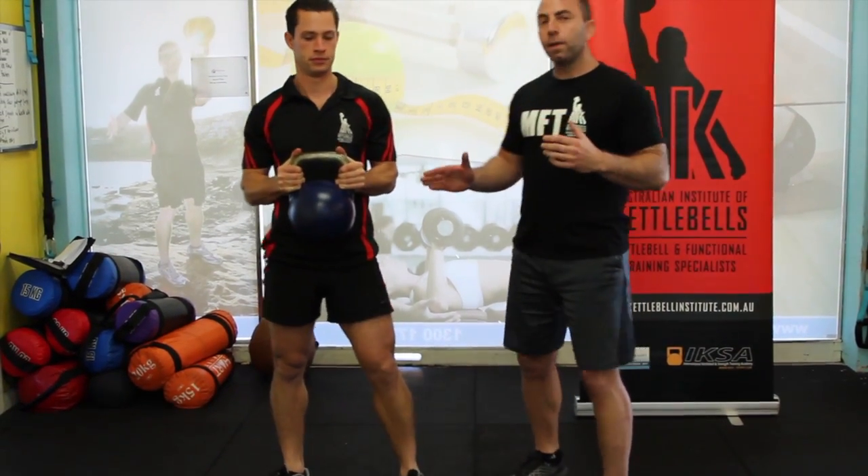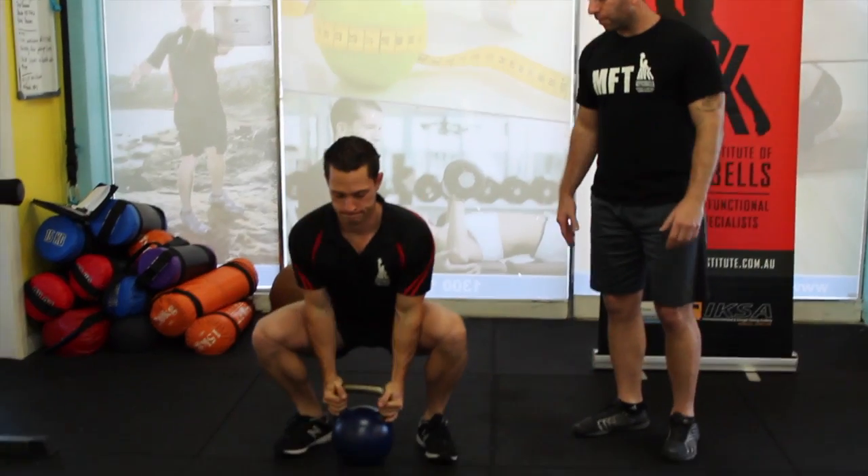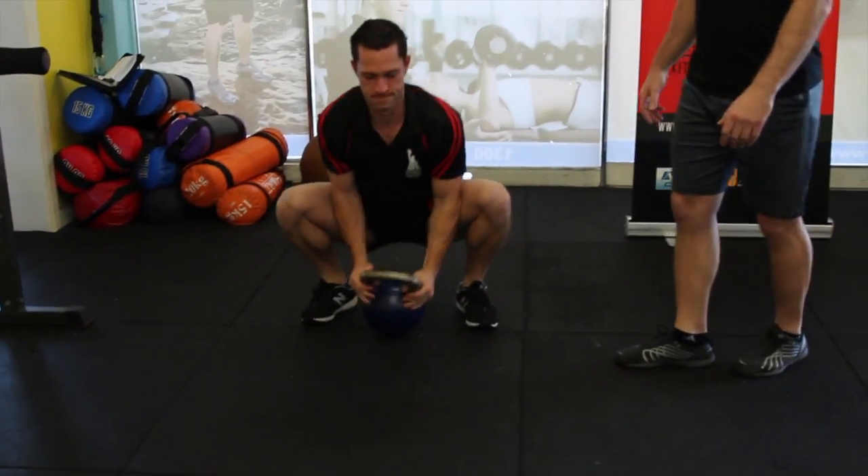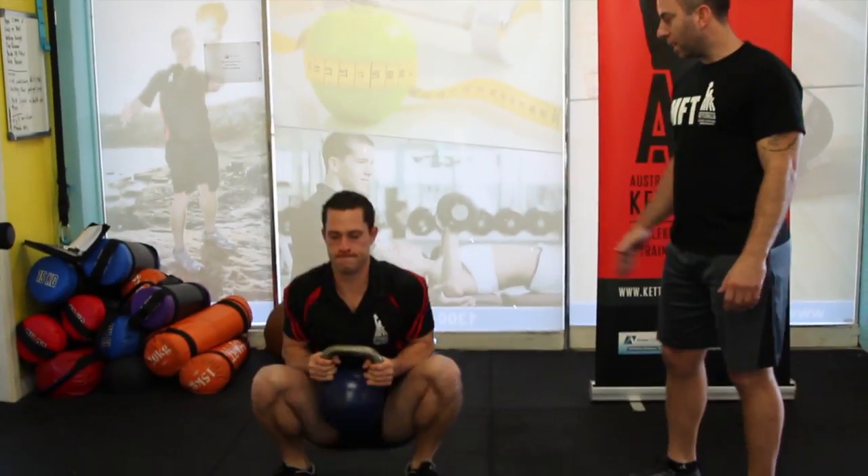We go from a deck squat to a walkout. So we're going to safely place the kettlebell down, walk out to a nice high plank, bring it back, and perform the deck squat.